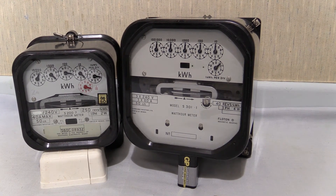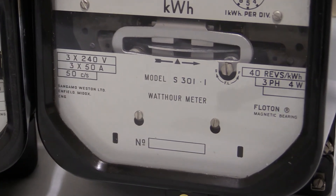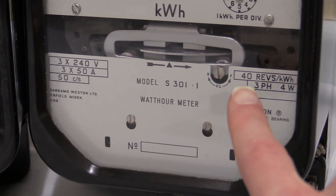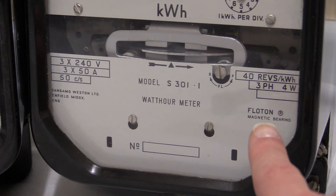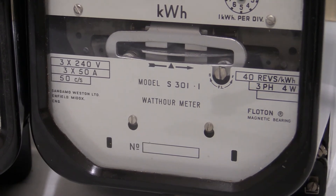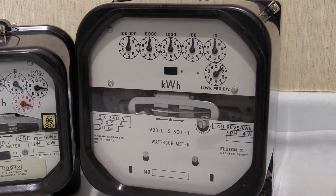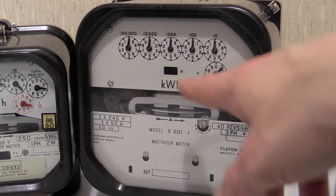Let's continue zooming in and have a quick refresher of the characteristics. The S301.1 is three times 240 volts, 50 hertz alternating frequency, three times 50 amps — that's per phase, of course. It has a very slow 40 revs per kilowatt hour, three-phase four-wire. Both instruments have a float-on magnetic bearing. There's no serial numbering on the S301.1, so I don't know its age. When I bought it, it didn't have any reading on it but it did come with a couple of un-crimped anti-tamper seals. I think it may have been calibrated and put on a shelf waiting to go into service, and then electronic meters came along and it came up for sale. I don't really think this one's ever been used.